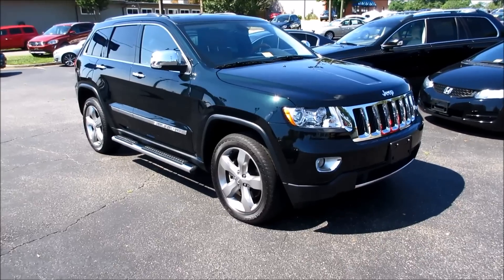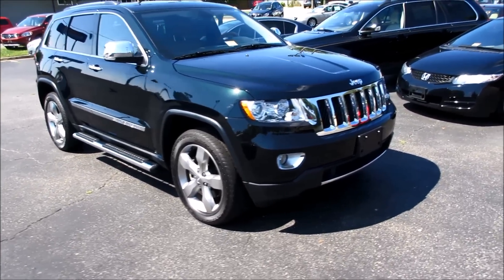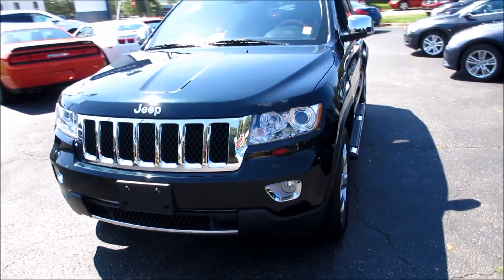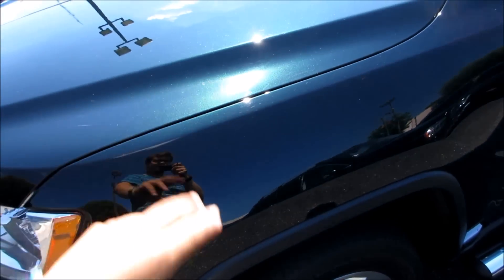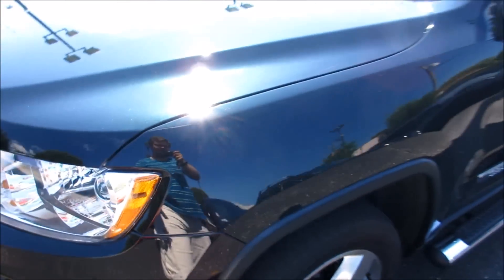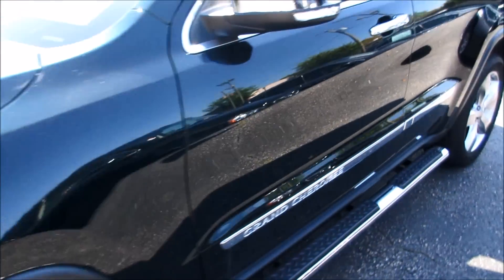Hey guys, it's Jake from jakeman21642, and today I have this 2012 Jeep Grand Cherokee Overland for you. This one has the black forest green exterior, which is probably one of the most interesting paint colors I've ever seen — from a distance it looks black, but when you get up on it it actually has a very nice green pearlescent coat to it.